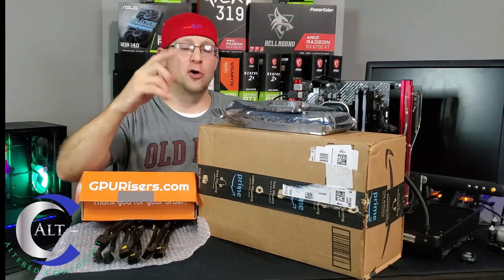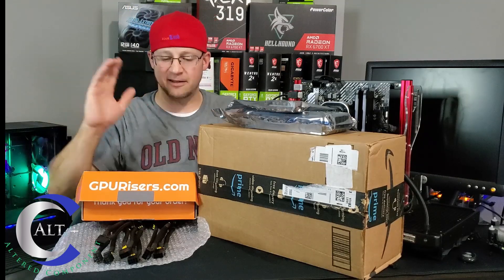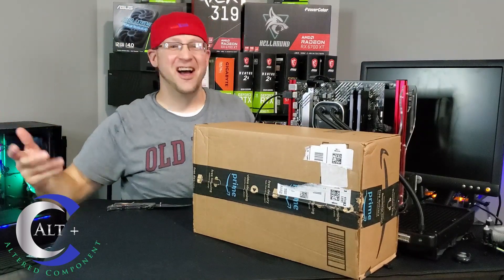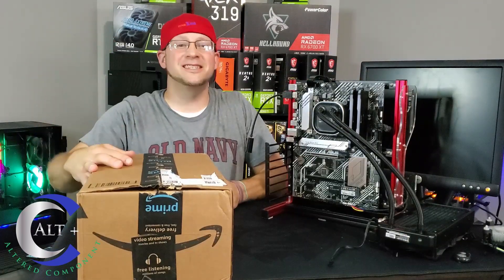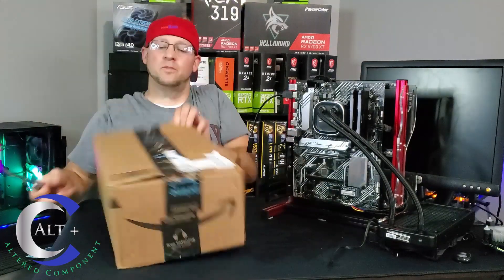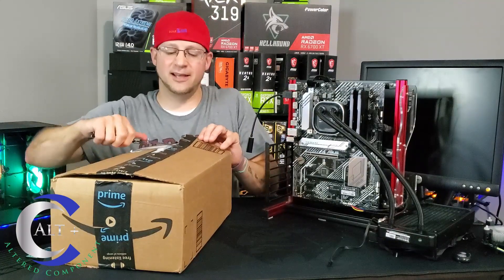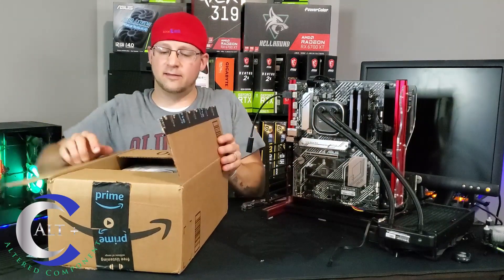Let's tear into our next item — I actually bought this one myself. It is a very expensive and very nice GPU and you're going to like it. I got this from Amazon and it is one of the more expensive AMD cards — the AMD RX 6700 XT. But this card is very unique and we're going to talk about why.